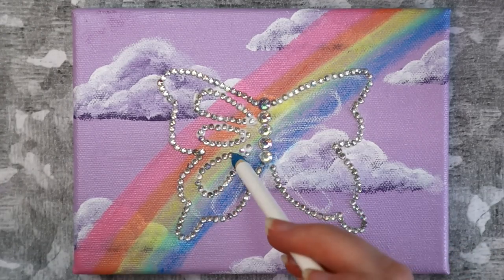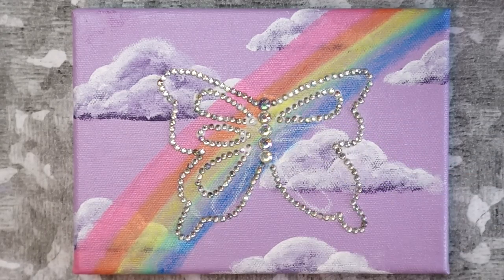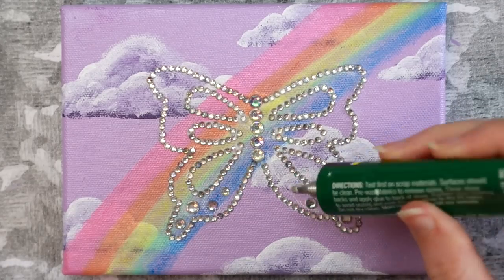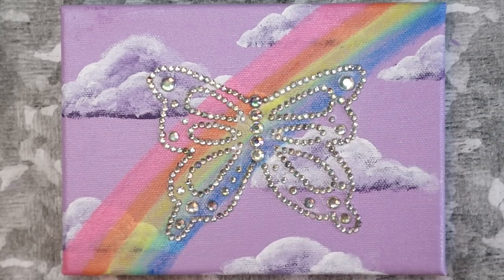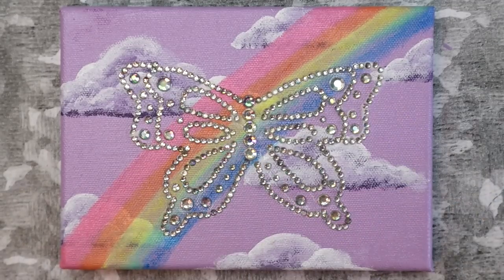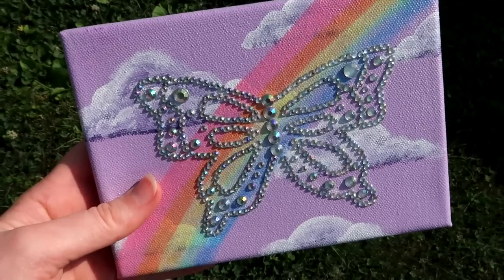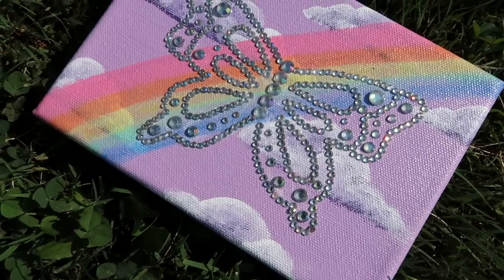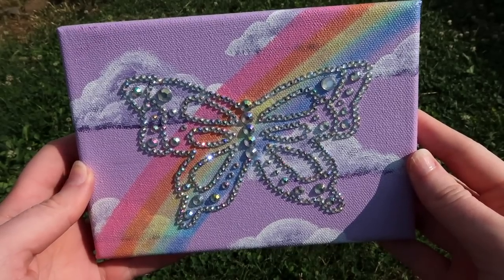This is sort of like those diamond paintings except way faster. I wasn't loving how the wings looked — I thought the top ones needed to be a little bigger, so I expanded them by drawing another line and adding some more rhinestones. After all that, here's how my finished canvas turned out. I'm obsessed with it — I love how sparkly it is. But now I have a ton of rhinestones left, so comment down below if you have any ideas for what I should do with the rest of them.